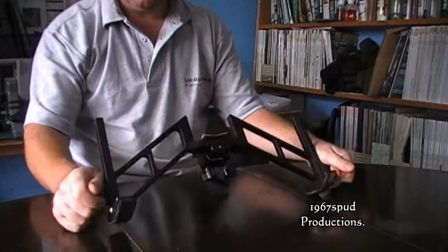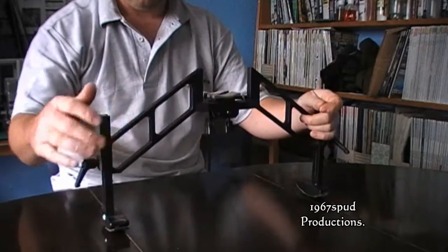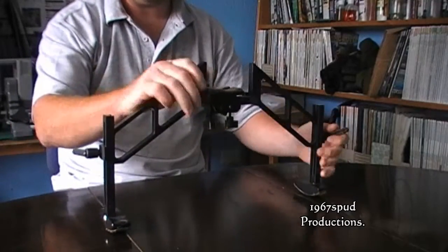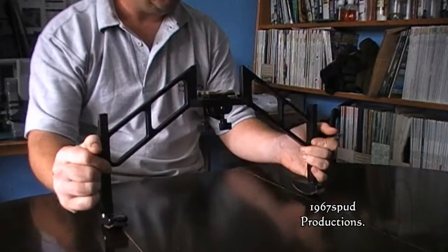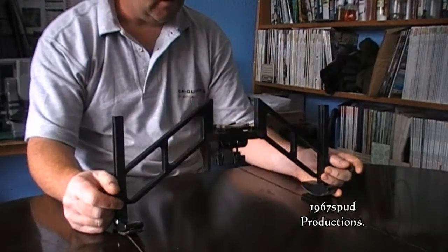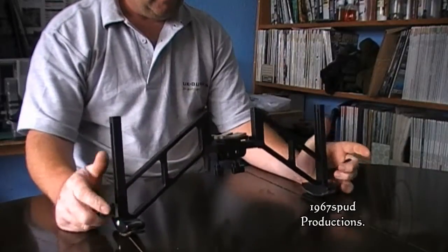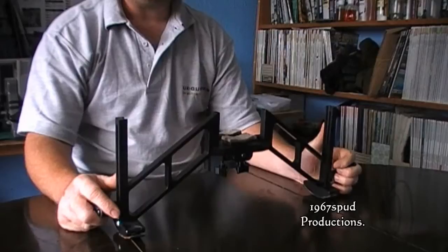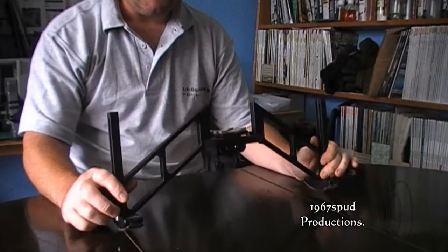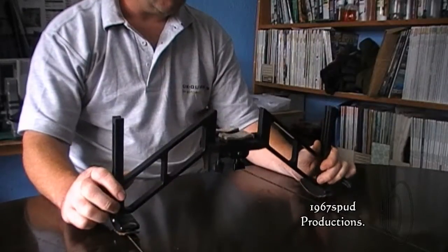What this is is the Sinclair F-Class bipod. It's available from Sinclair direct from the USA, or in the UK you can get it through Reloading Solutions - if you phone up and speak to them, they'll sort you out. They're about £170, so they're not cheap, but once you use them and see the advantages, I think that's money well spent.